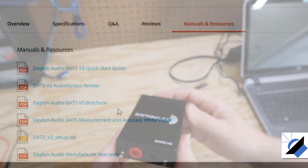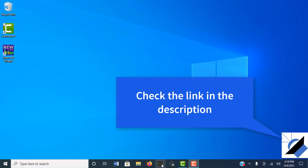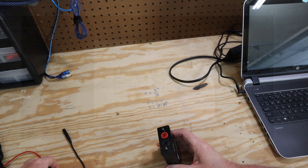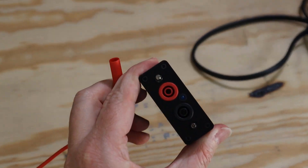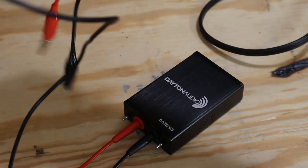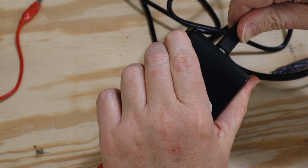It's a pretty simple process. Start by heading over to the Parts Express website where you can download the software and the Quick Start Guide. After you've got the software downloaded, go ahead and fire up the software before you connect the DATS. Connection is pretty straightforward — the DATS comes with some test leads with alligator clips on the end. All you have to do is plug the red into the red and the black into the black.